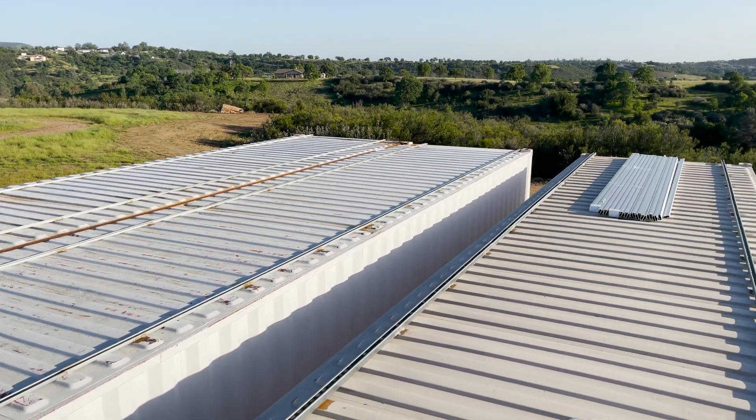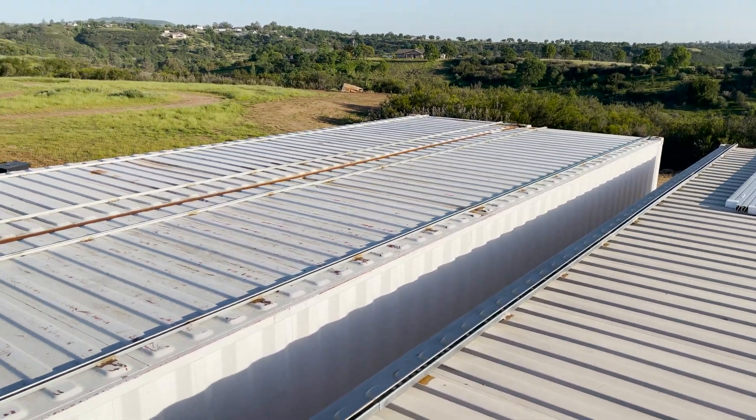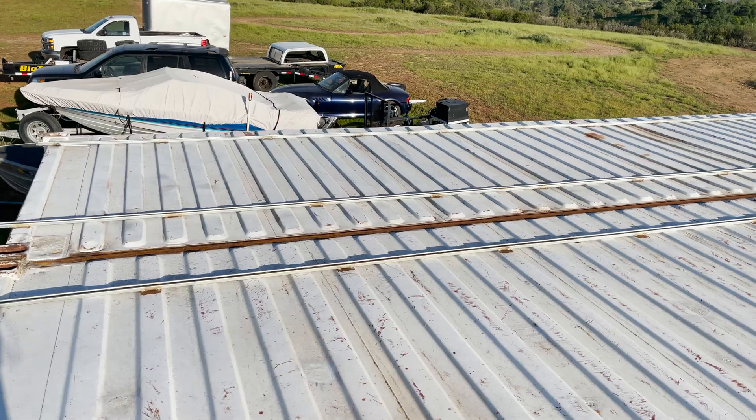Welcome back everybody, HitechLab here. We are installing solar on the roof of our lab and a little bit has changed since we made our last video on the lab build series.